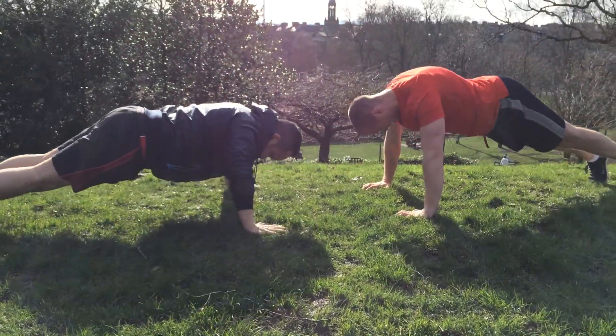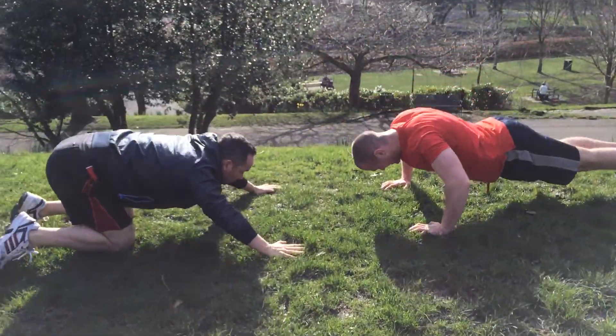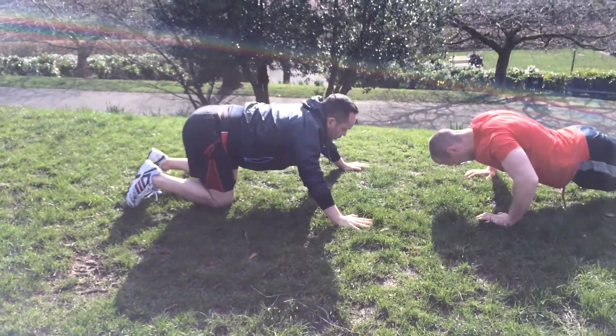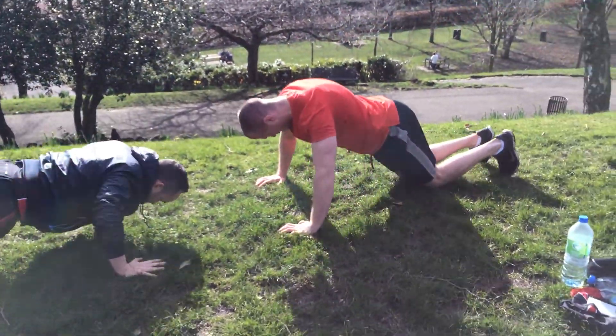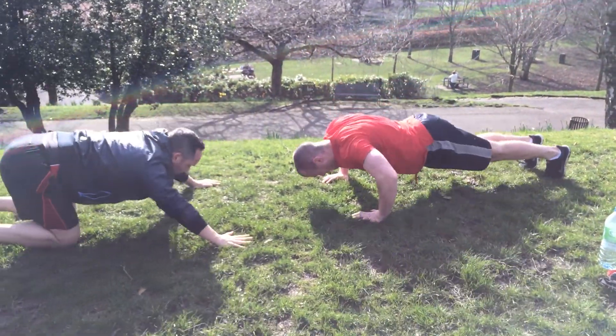Don't let those hips sag down in the middle, stay strong. Goldie, take a quick shake out of the arms — shake it out buddy and then get straight back in. We're nearly there. Ross, full range buddy. Come on, keep counting.